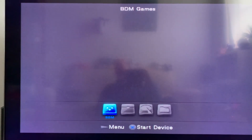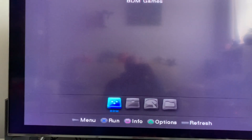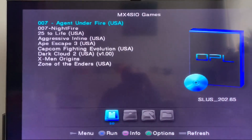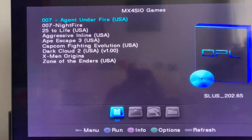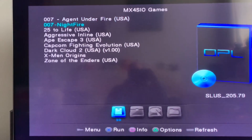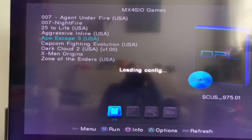The only thing you can choose is BDM, so you select BDM. I put some games on the SD card as ISO files — you can see there are a couple of them. Ape Escape is a good one, so press X.